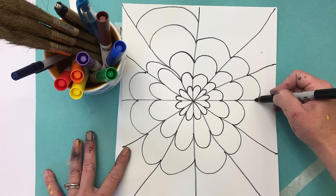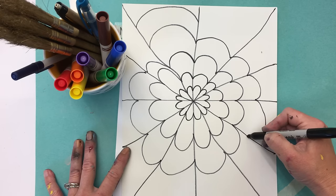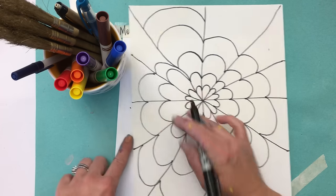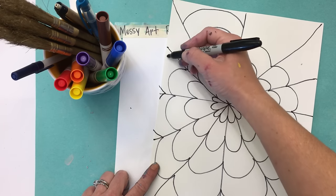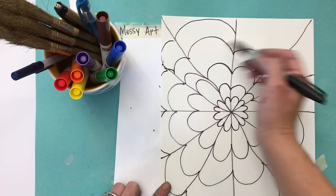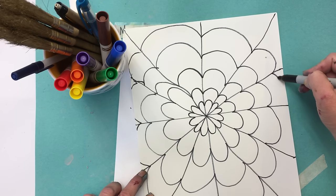I'm just keep going around my center point, continuing to make these rainbow lines. What really makes you stand out — if you run off the side of the page, you just kind of pretend like the page is still there or the line is still there. And I'm going to continue all the way around.